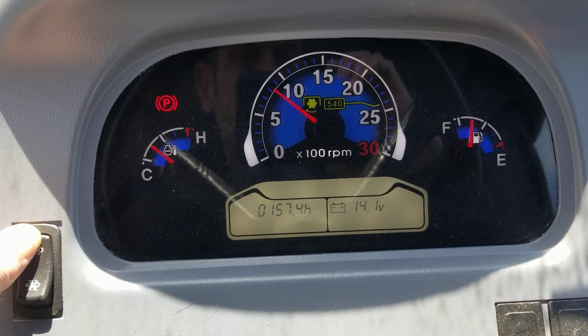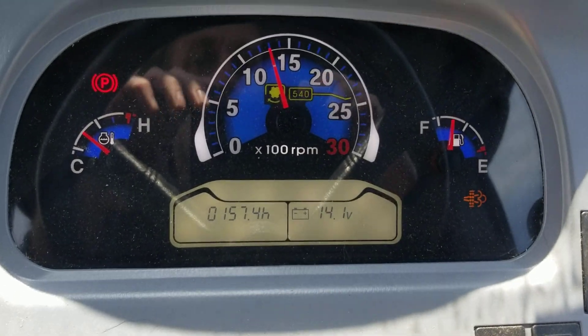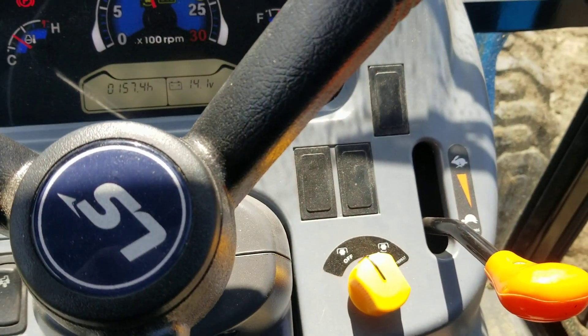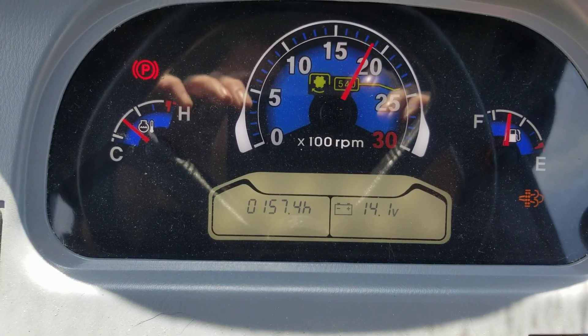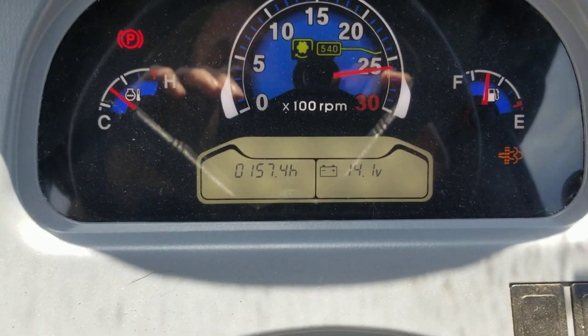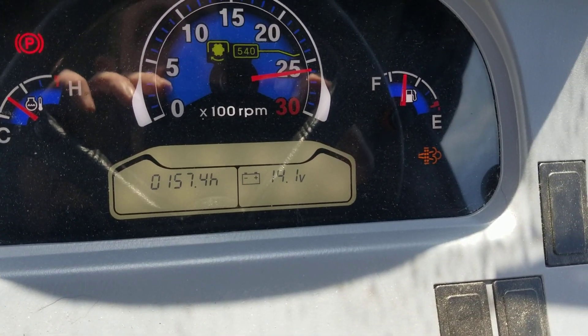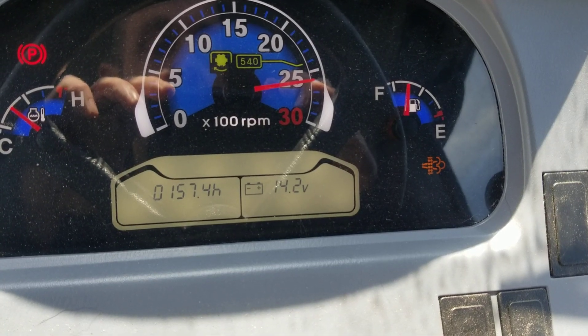One, two, three. I didn't touch the throttle — it automatically does what it should. So right now we're starting to regen.